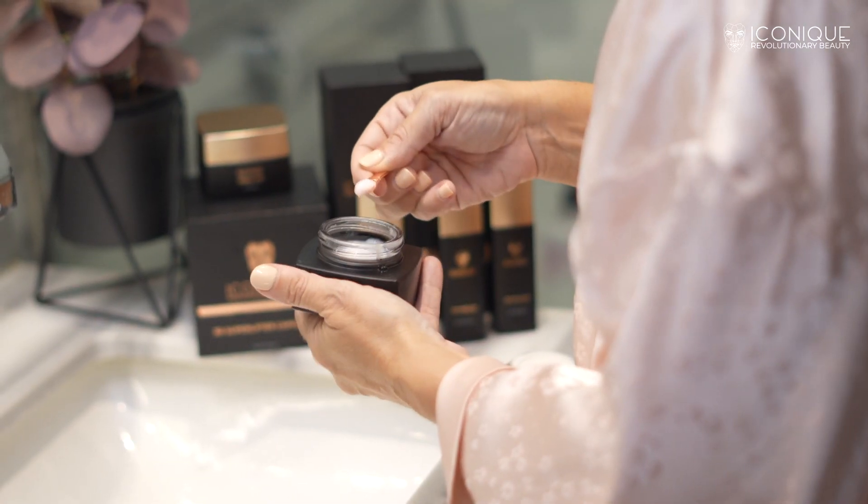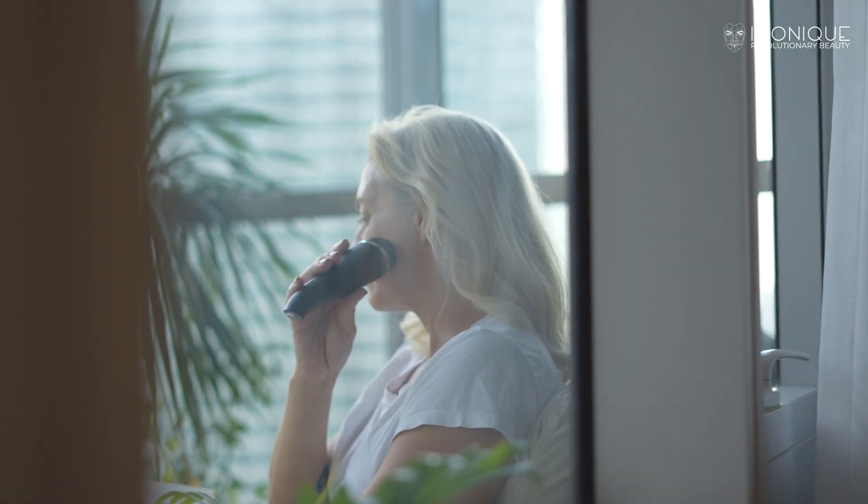Finish the routine by hydrating and moisturizing your skin — apply the iconic eye cream for your eye area and the iconic moisturizing cream for the rest of your face and neck. Enjoy your glowing, radiant, and healthy-looking skin in the comfort of your own home. Elevate your skincare routine with the iconic BioPhoton, the key to rejuvenating your skin and achieving a radiant, youthful appearance.